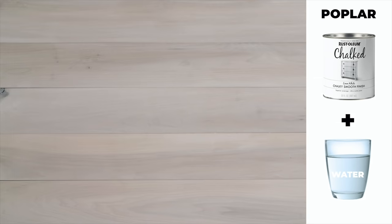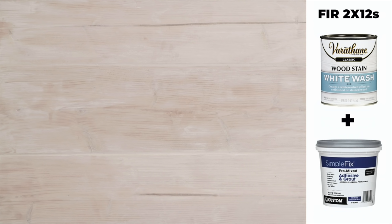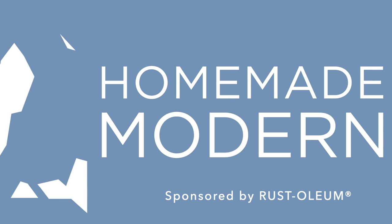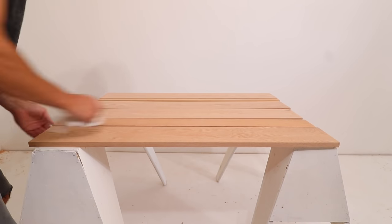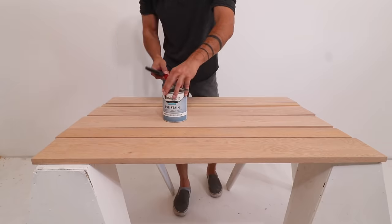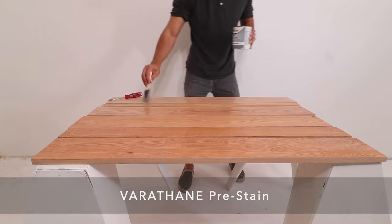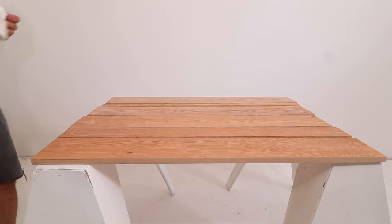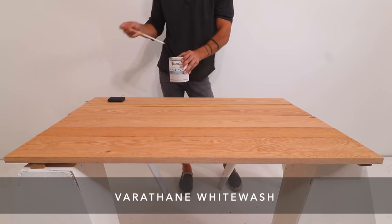Today I'm going to show you my five favorite ways to create a whitewashed finish on different species of wood. Let's start with some red oak. I sanded it to 150 grit, made sure to wipe off all of the sawdust, and then applied some Varathane pre-stain wood conditioner. This prepares the surface of the wood and helps the whitewashed stain penetrate more evenly.